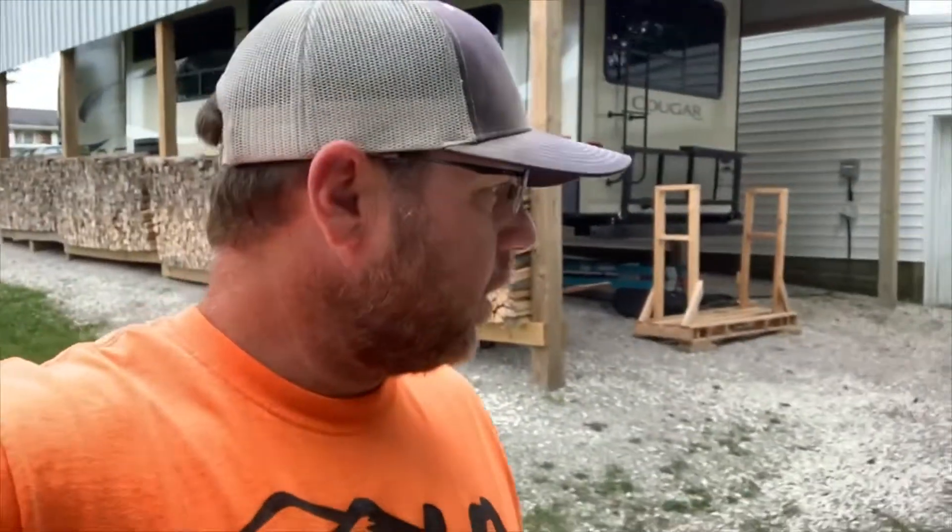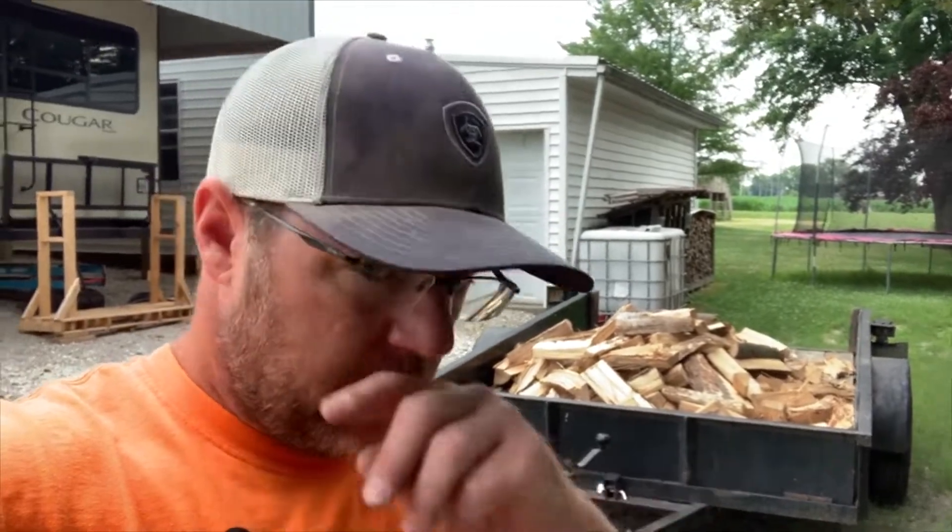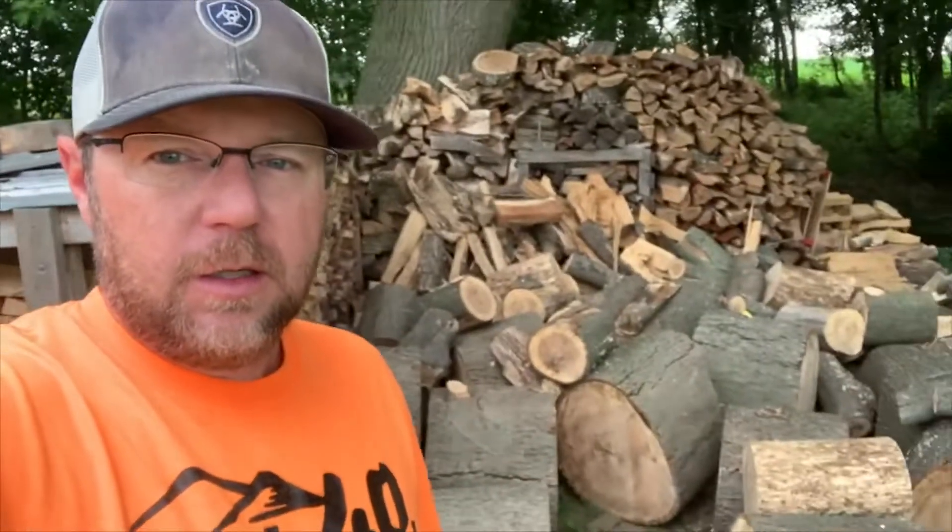Taking a walk down the wood yard — I got a few things going on today. I still got the hickory in the trailer that I split before we left, and I got some more hickory over here on the ground to split up. I'm excited to get that done.